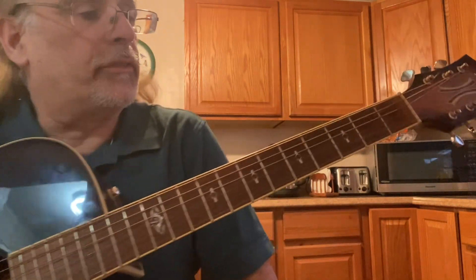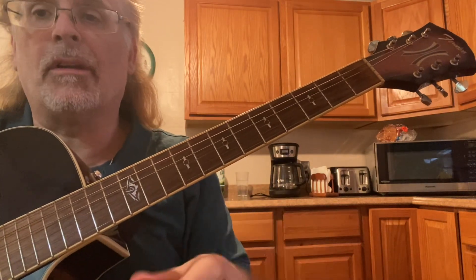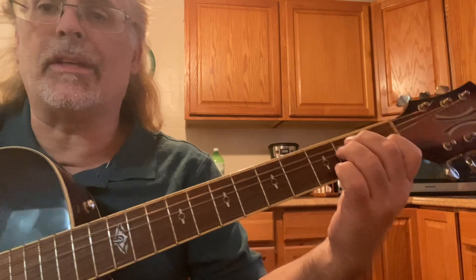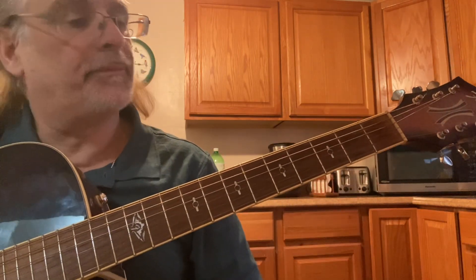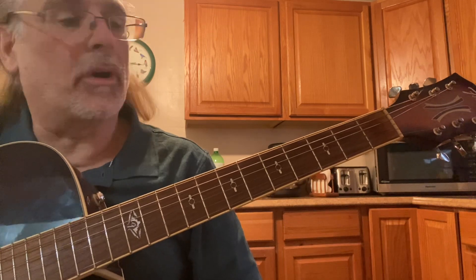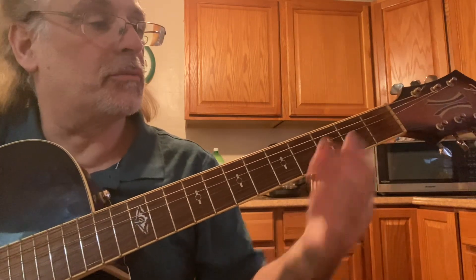In this guitar instructional video, we're going to go over some basic progressions and spice them up a little bit. You know you have an E, A, D — it's a basic 1-4. It's not a 1-4-5 progression, but it's just a basic one.